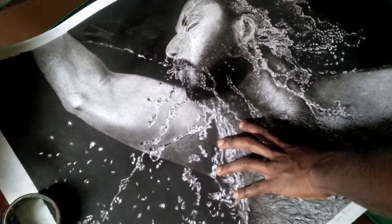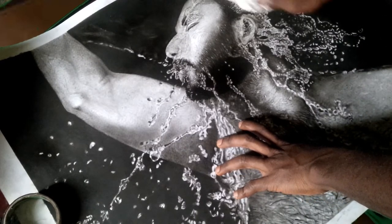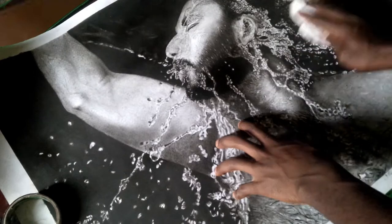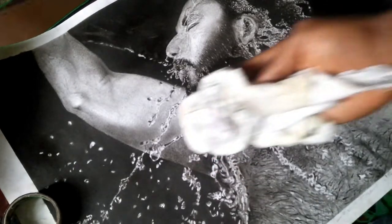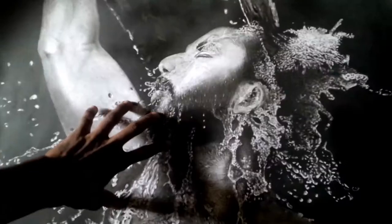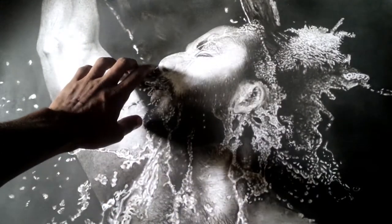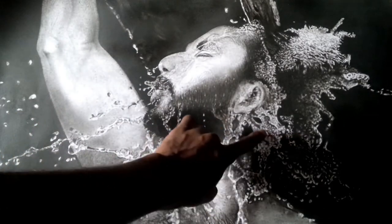Not only can finishing really bring up the vibrancy and richness of your artwork, but it also offers protection for the artwork surface from atmospheric effects, and makes the surface easier to clean in the future.